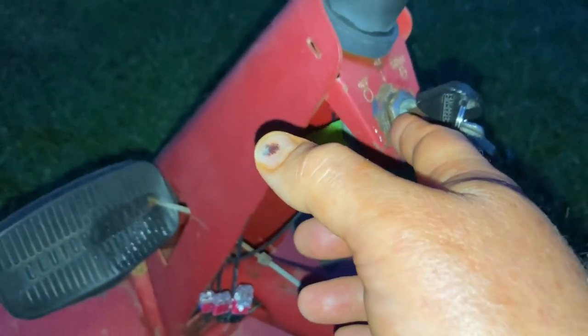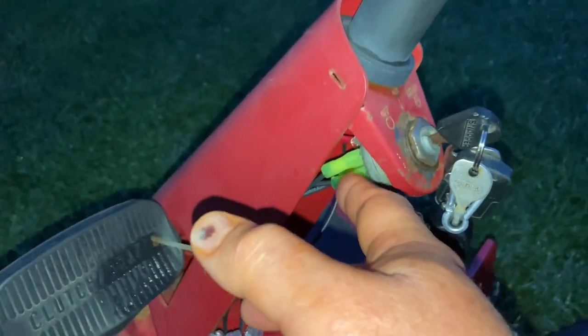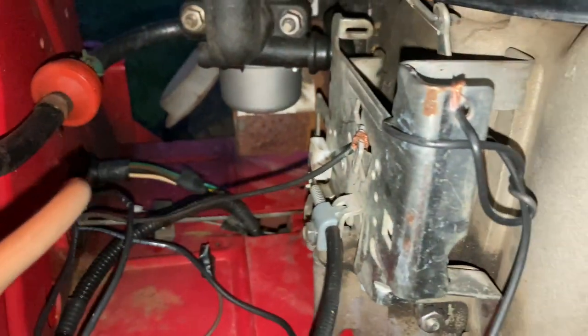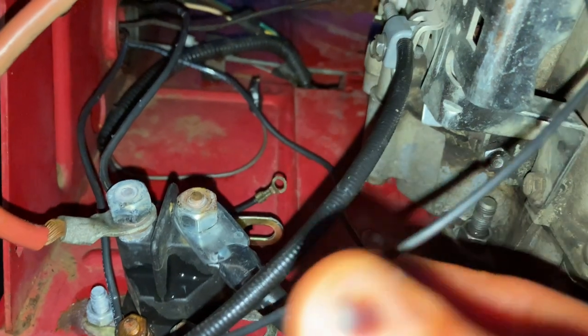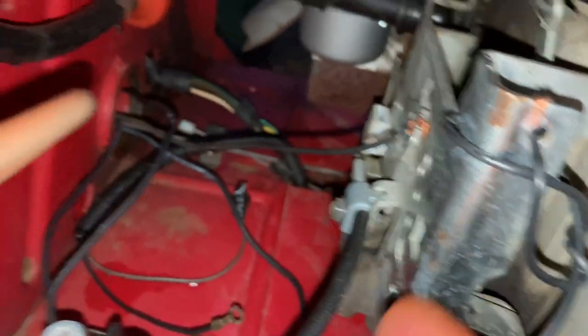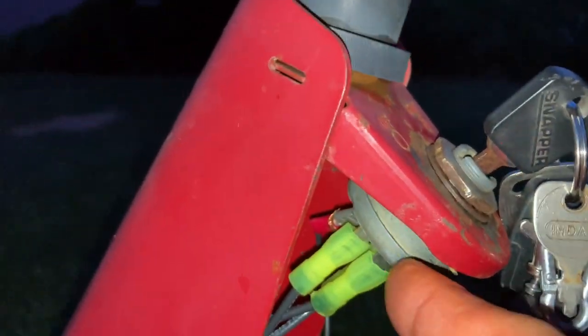That's what turns the lawn mower off — it shorts the engine, which cuts it off. Hope that helps somebody. M for magneto, S for starter. Then there's your ground wire; it was already in place because there was a kill switch up there. So I only ran three new wires. G on the bottom of the switch stands for ground. You can route that wire anywhere — I grounded it on the engine.